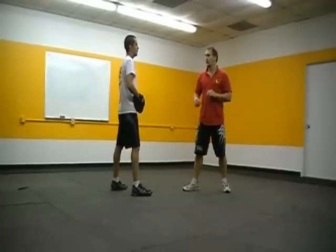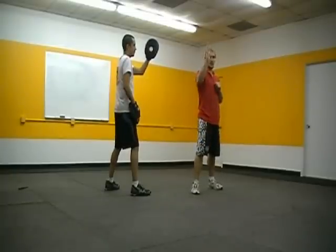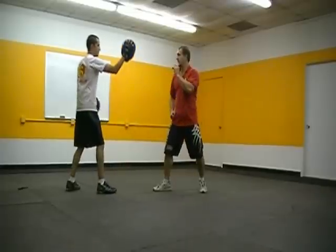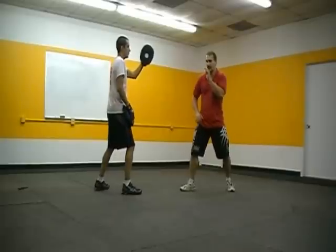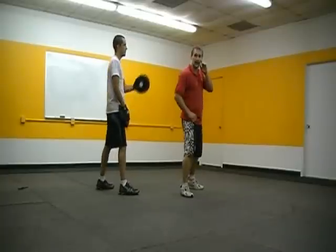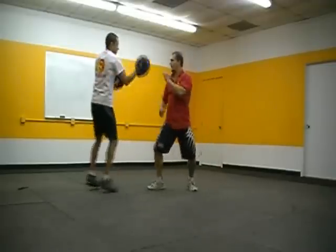Next we're going to go back fist, palm hook. The easiest way to feed this is to hold for the back fist and when they hit that you just put the palm hook right in front. This all comes back down to my hip — this is one of the advantages of having the lead hand low. If I go back fist and bring it back here, I've got to circle out for that palm hook. But if I start with it low, I can shoot it right off the hip. So I'm here, back fist, palm hook — still using my push shuffle. Back fist, palm hook. Good.